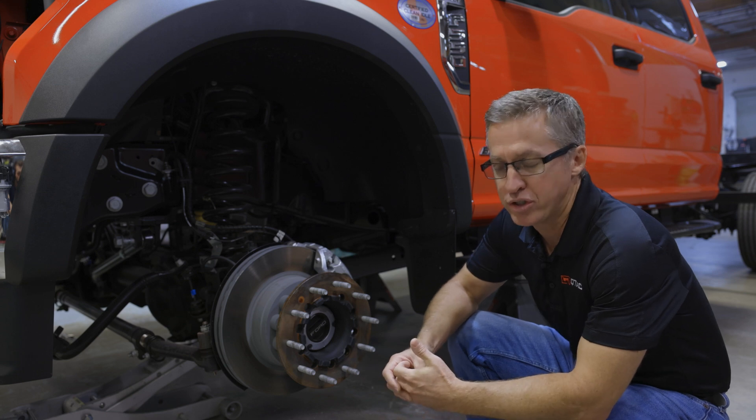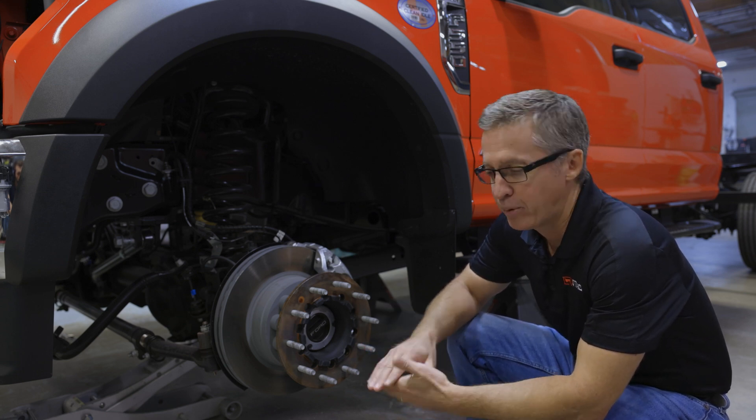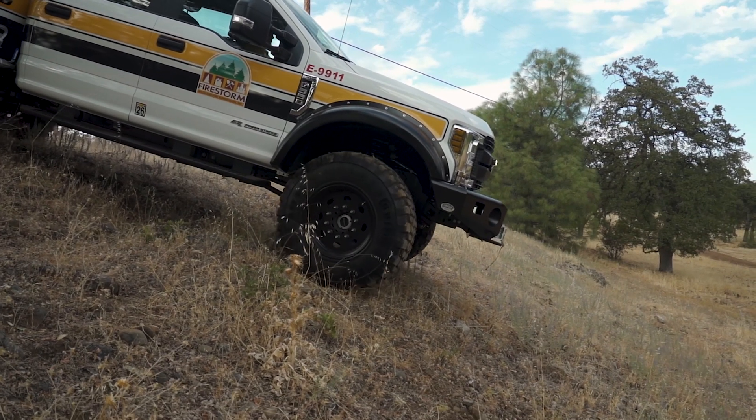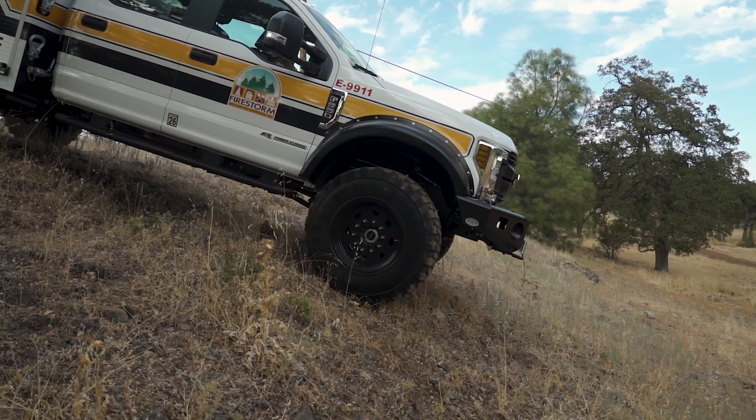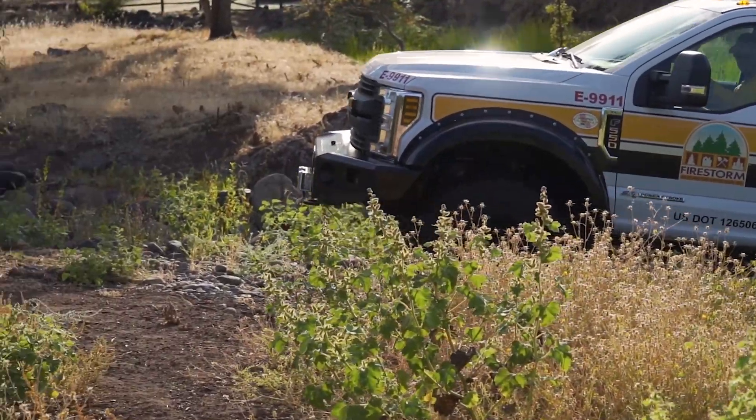However, in an off-road situation there are quite a few advantages. You've got increased angle of approach, increased angle of departure. You eliminate the dual rear wheels, so you have less chance of rock, mud, or sand getting stuck in between the tires. And more surface area on the tire.